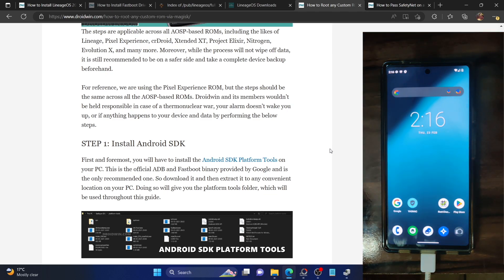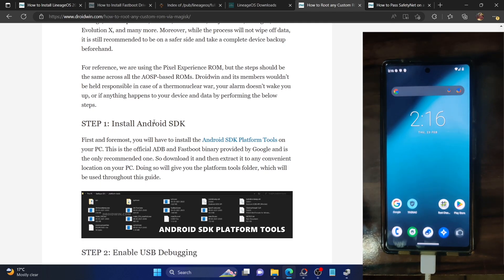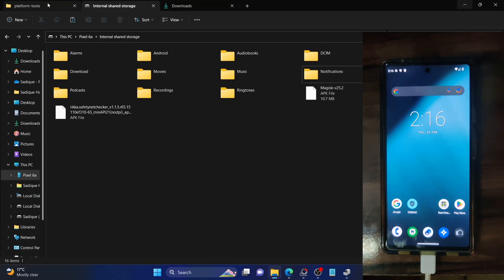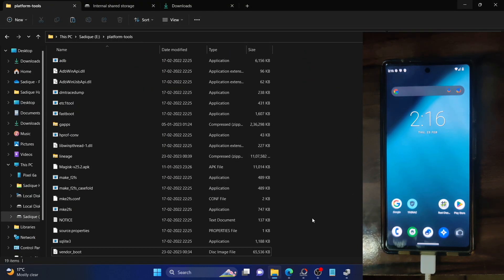Your first course of action is to install the Android SDK Platform Tools. This is the official ADB binary provided by Google and is required to execute ADB commands. Download it from the link given in the description and extract it onto your PC. I've already done the extraction — you can see these are the files — so make sure to download and extract it onto your PC.